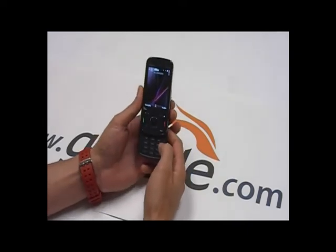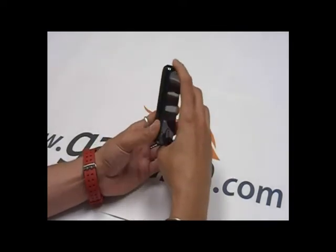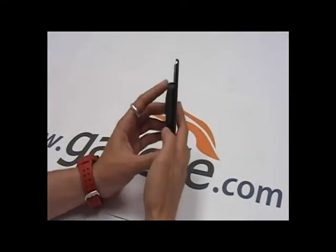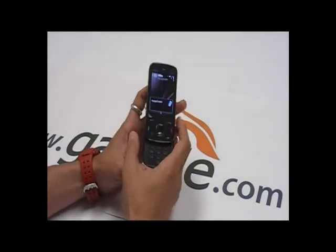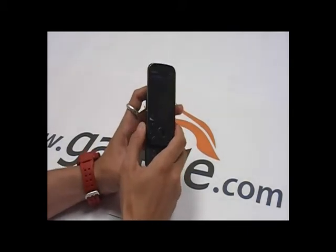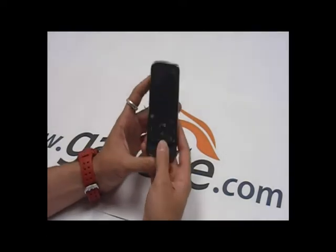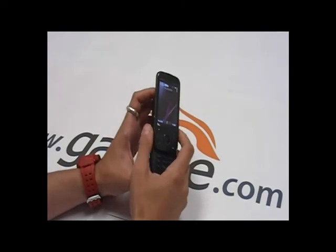It's 104 by 51 by 16 millimeters. You can see the thickness — it's pretty thin and pretty pocket friendly. Nokia has also included a new button on the side that's found in the 5800 and the N97 — it's a screen lock. You kind of don't need it because the slide also locks and unlocks, but it's still a cool feature.